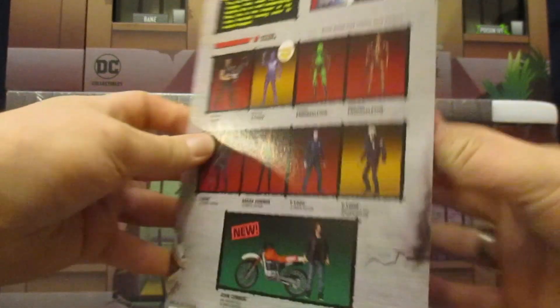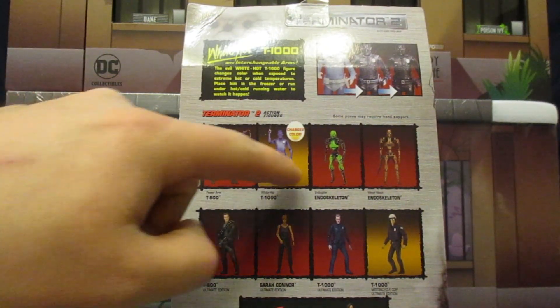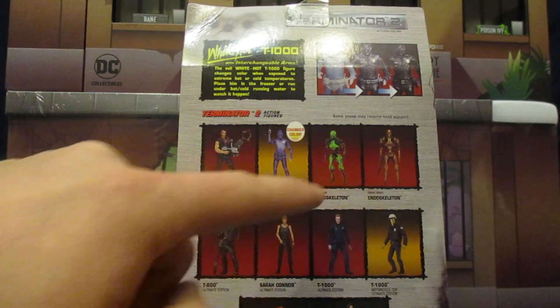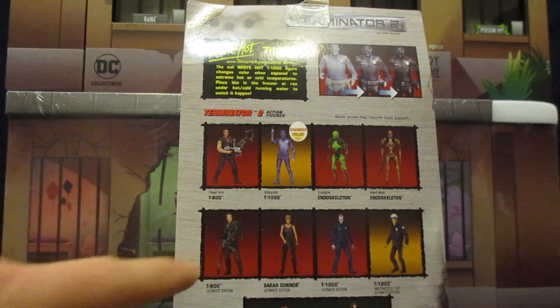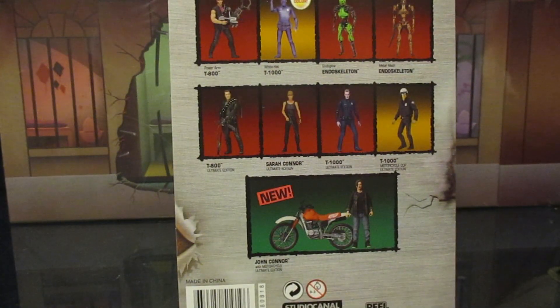On the back here it shows other Terminator figures, specifically the ones from this wave — two different endoskeletons. I'm not sure where this one came from; I thought the wave had just three figures. Then we've got some regular figures — love the ultimate police officers. And we've got the upcoming John Connor and his motorcycle. I absolutely cannot wait to get that. It's going to be really cool to have another sort of punk kid civilian for my action figure city universe.